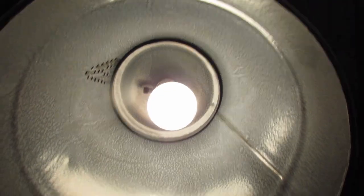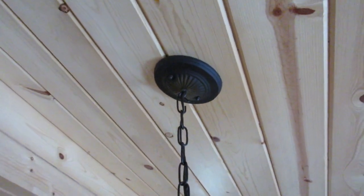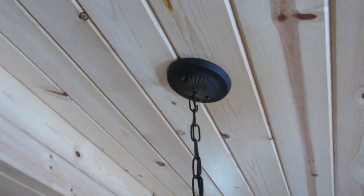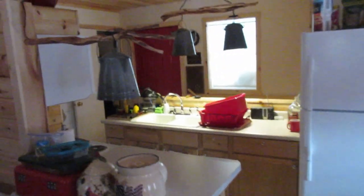I don't know if you'll be able to see anything as bright as the light is, but the cover just sits on here. There's a black chain and the wire goes up and is attached to the ceiling. The wire runs up through the middle of that metal plate and is hooked up to the wire inside the electrical box. This one is over the dining room table and we have another one over here.